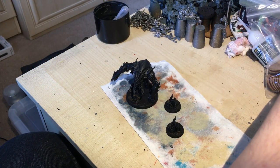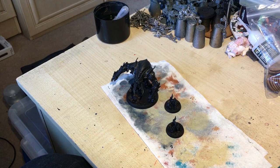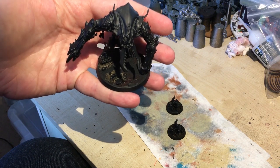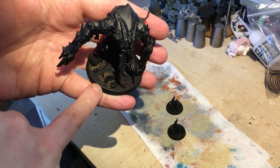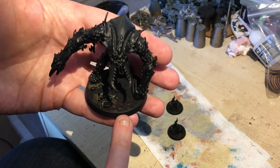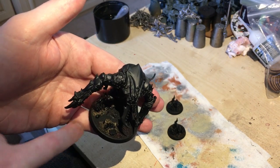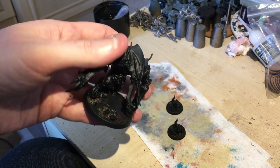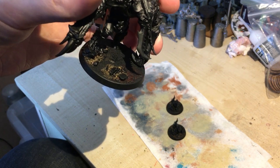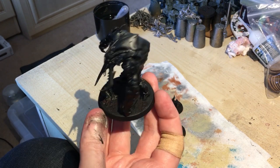The Ambull is already started on by the time you come into this video. How I've based it is a little bit of standard basing material around some of the pieces from the Ambull set. I've also put a little bit of Martian Iron Earth on there, along with a tiny bit of PVA with a tiny bit of sand, just to cover up that little hole in the middle. The majority of the base is going to stay flat.